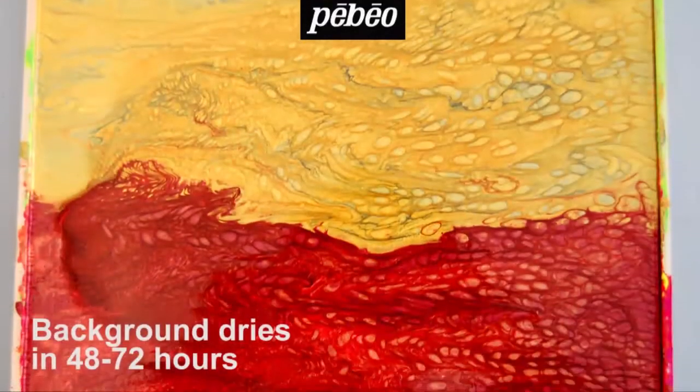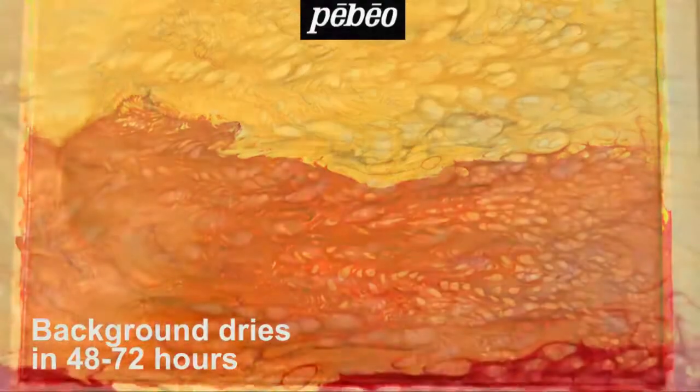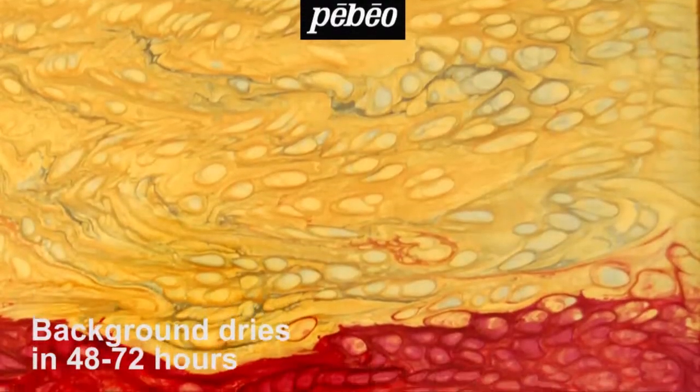To begin, the artist created a background using a combination of different Prisma colors and allowed everything to dry before moving on to the next step.